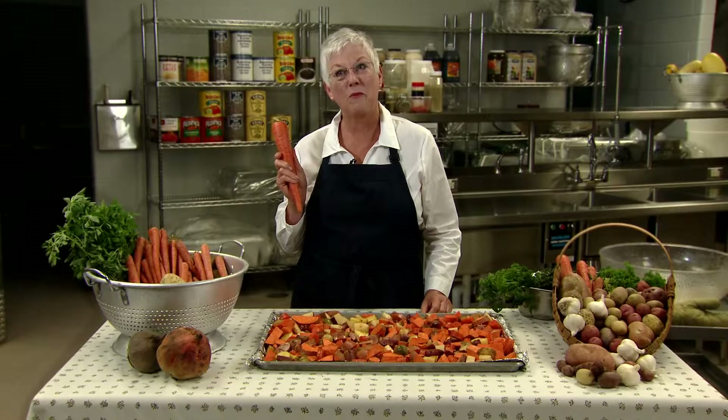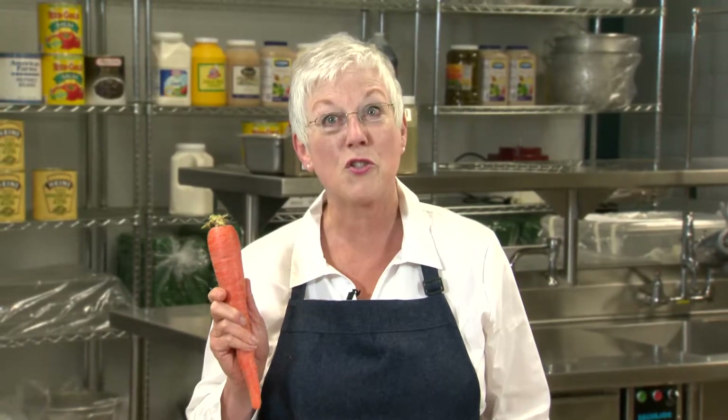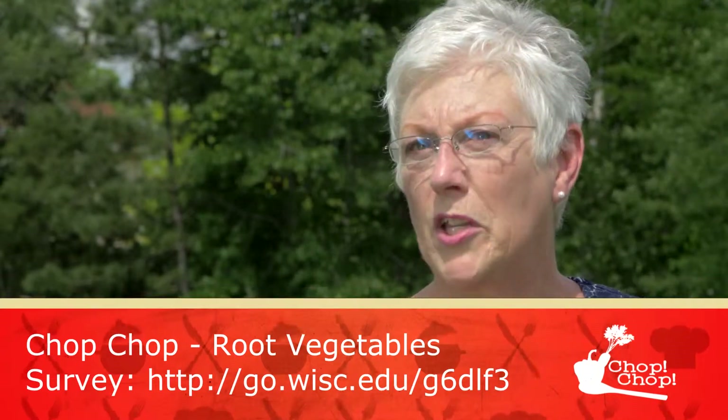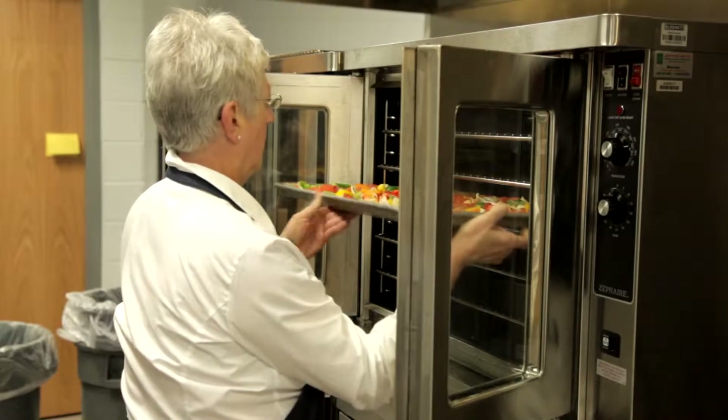Roasted root vegetables, direct from Wisconsin growers, are a great addition to your school meal program. We hope you've enjoyed learning the basics of roasting and using creative seasonings, and that you will use them often in your school kitchen. I hope you've enjoyed learning more about using local Wisconsin products in your school menus. Please complete the short survey — your feedback helps us support you as we meet evolving nutrition standards. Have fun introducing these delicious Wisconsin fruits and vegetables into your school meal program.